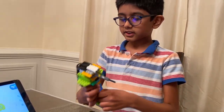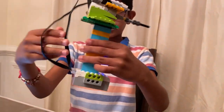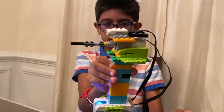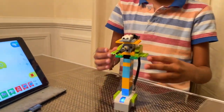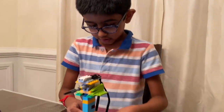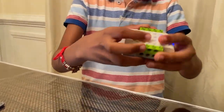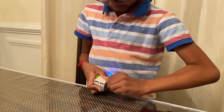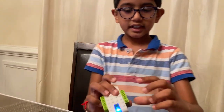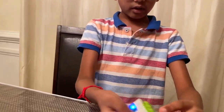Hello guys, today I made a screwdriver. Let me show you from all four sides — it looks nice. Now I'm going to explain how I made it. This is the sensor, you need nothing under it. Just put these green pieces — they have three holes on both sides — put them on over here.